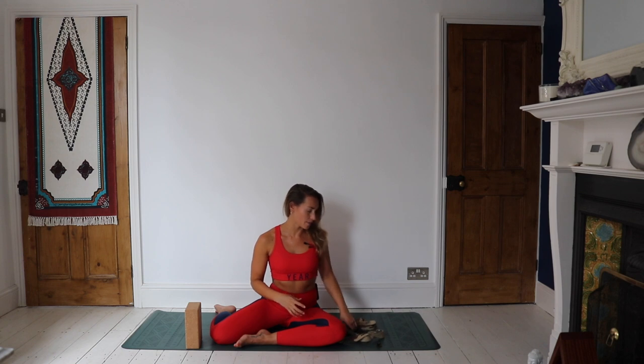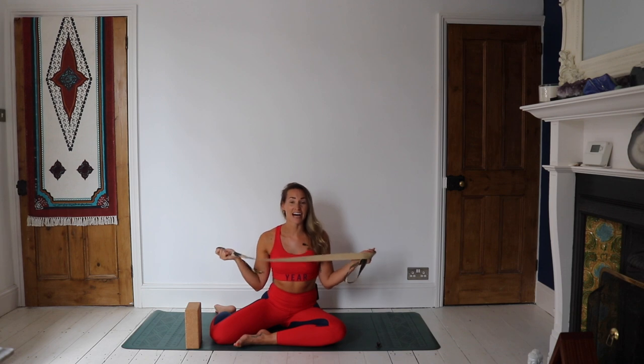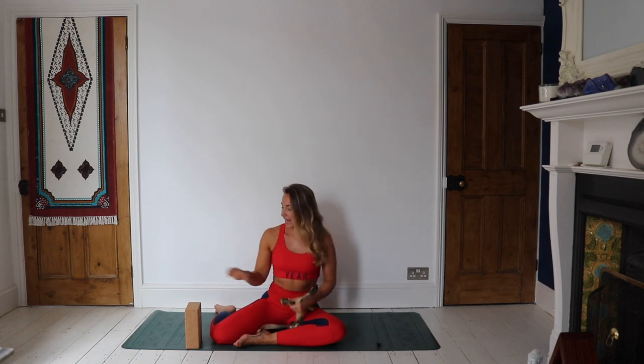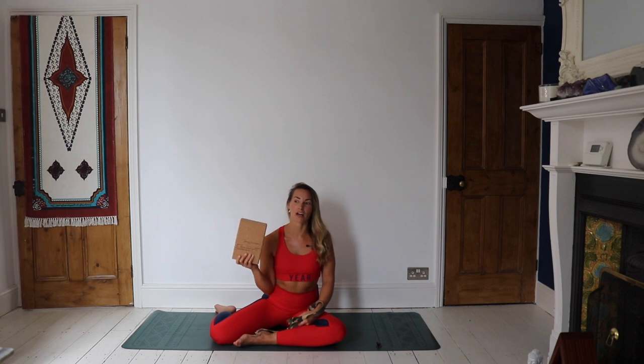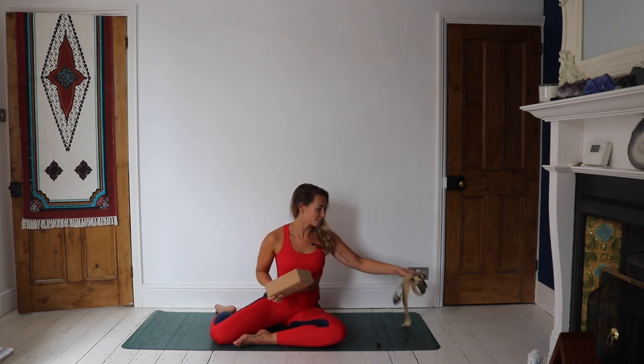So today's practice is all about stretching out all the way through the back body. What I'd like you to grab is a strap if you have one. If you haven't got a strap, maybe grab a tea towel, a small towel, or a t-shirt rolled up. And if you have a block, grab a block — if not, maybe grab a big cushion, just in case you are very tight and need to prop yourself up.